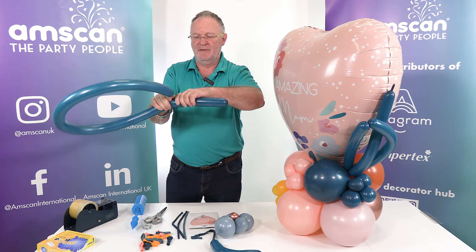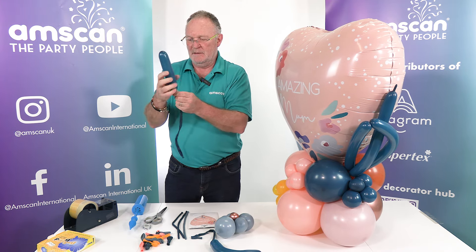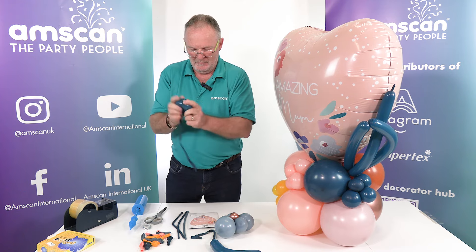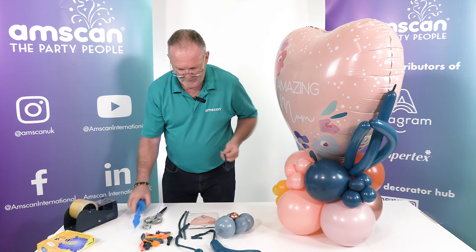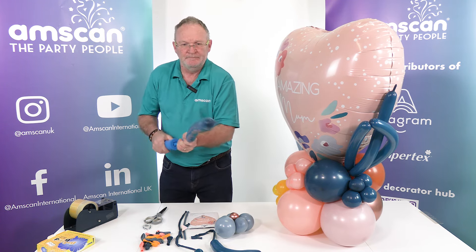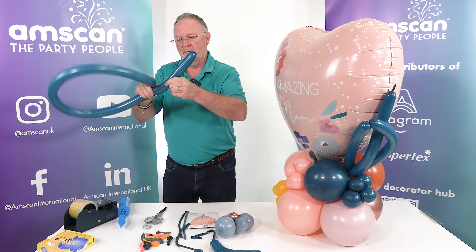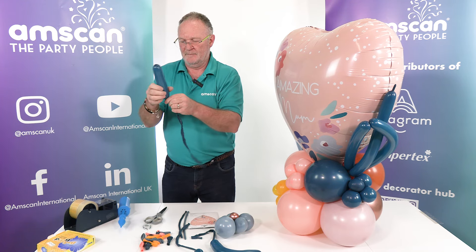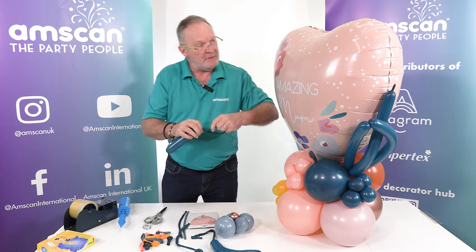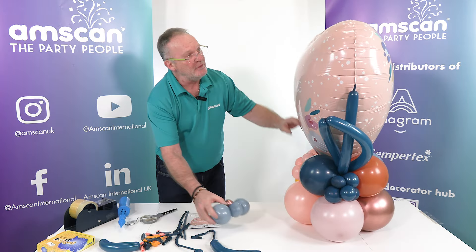I need three of these, so I'll make three — not too worried about the exact lengths. This one a little bit shorter. Let a bit of air out to soften it, tie it off. And then one more, there we go, and tie it off.